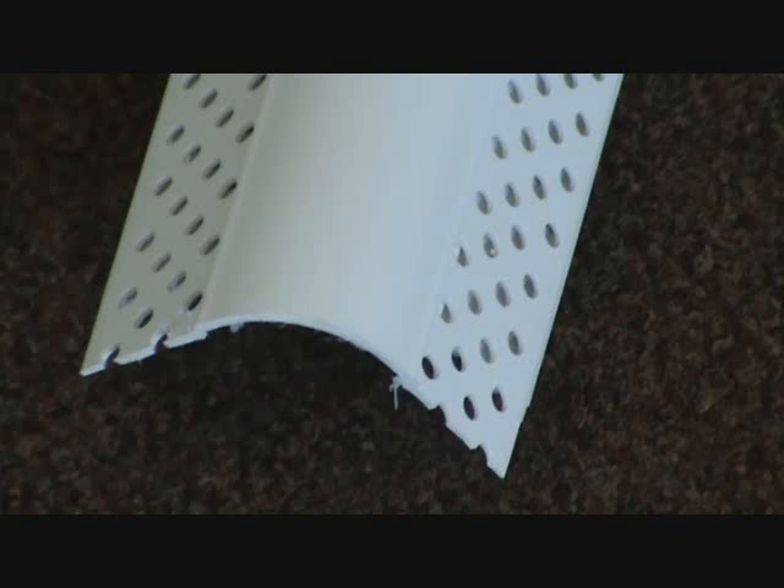And here's a close-up of our bullnose corner bead.